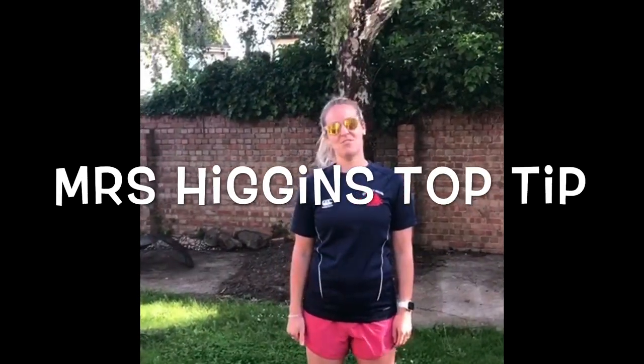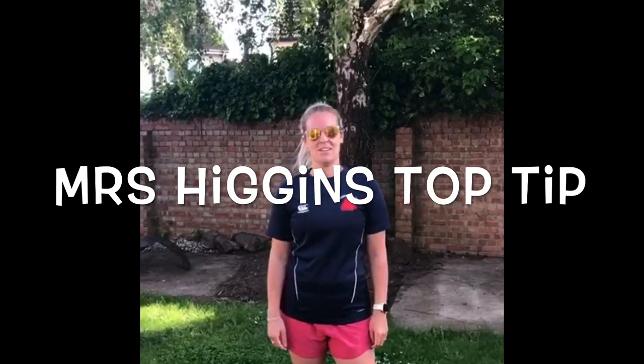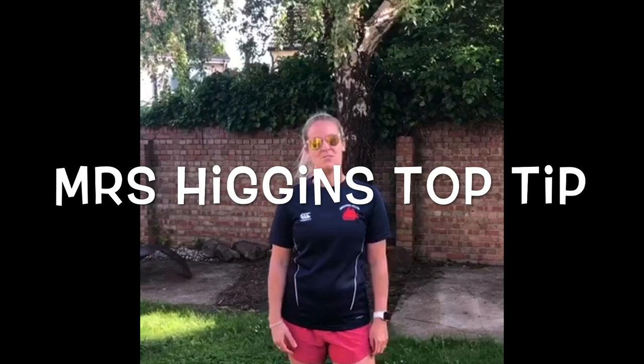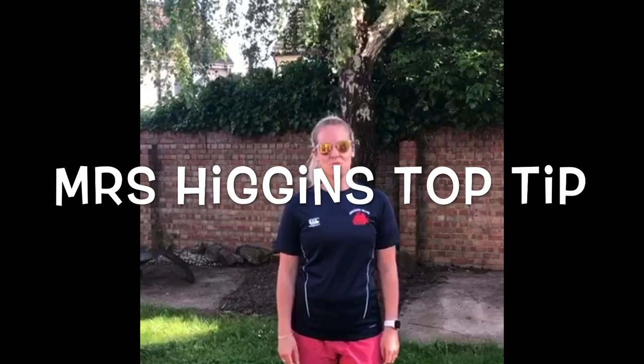Just a couple of tips from me for when you're planning your teaching me activity. Try thinking about maximising the activity time for your pupils while still keeping it fun, exciting and engaging. Keeping your instructions short and sweet is going to help you to do that. Enjoy!